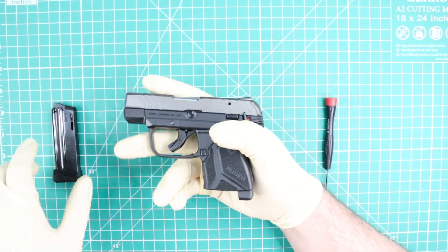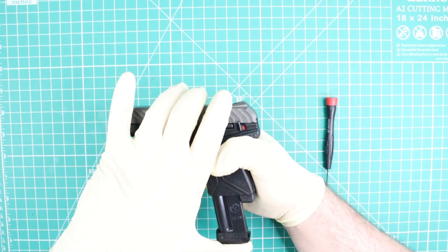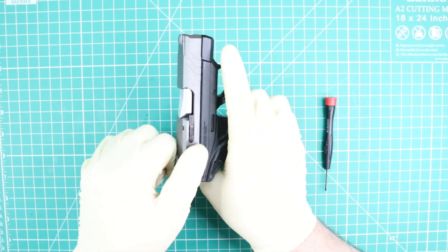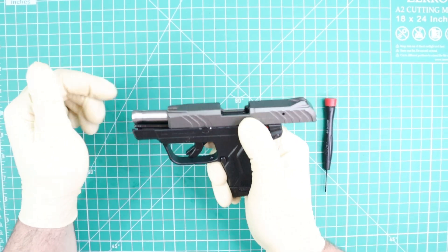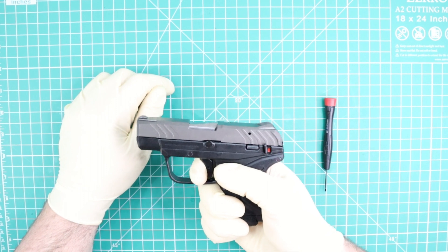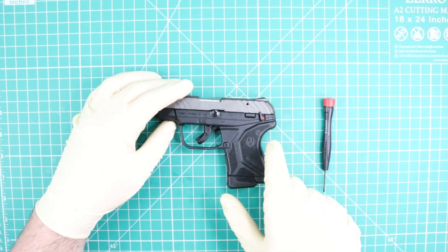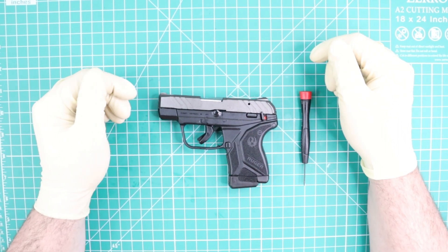You can see how easy I did it. Next thing, I'm going to put the magazine back in and I'm going to check the function of this pistol. I'm going to check that the slide is working properly and the trigger is working properly. The pistol is working properly. At this point, the reassembly is done.